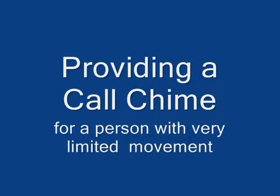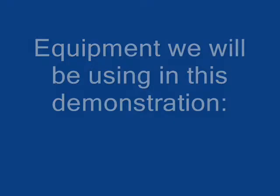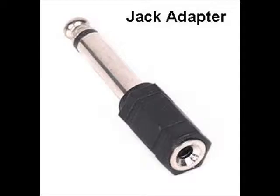How to set up a call chime for someone with very limited movement. The equipment we will be using in this demonstration is all available online and includes a PA-1 call chime, a pillow switch, and a simple Radio Shack adapter.